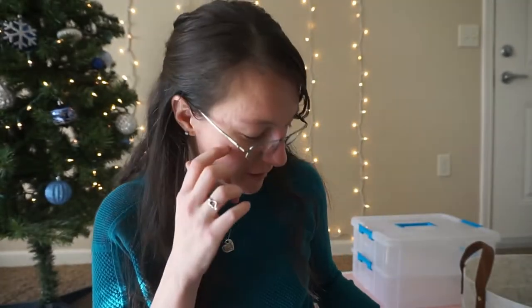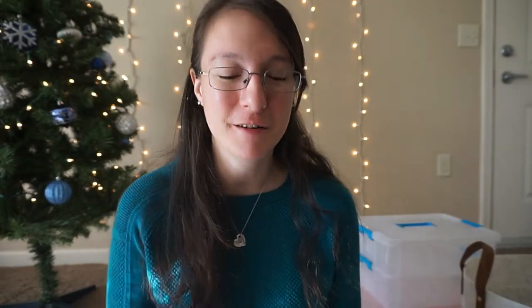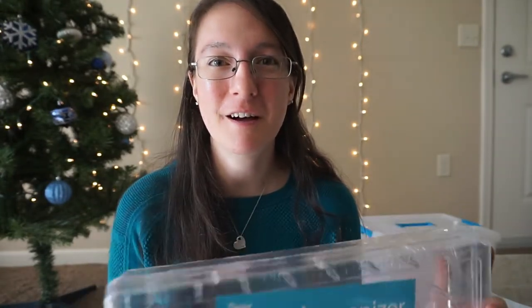Speaking of spools of thread, a little thread organization box is nice. This one was $10 at Joann Fabrics. I actually used one of these boxes when I first started sewing but my thread collection has grown tremendously and it's too big for this box now. I'm either going to get another box or ask my husband to build one I can hang on the wall. Wall-mounted ones are nice too, but if you rent or don't want to put holes in your wall, these boxes are a good alternative.